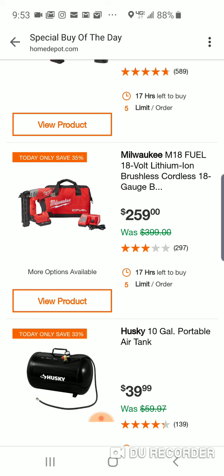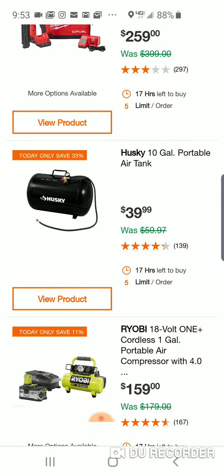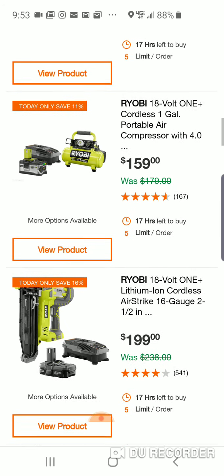Obviously we know about their framing nailers that are coming out. Here's a 10-gallon portable air tank, $40. Wow, $159 — now you do get the four and you do get a charger. But this is a one-gallon portable air compressor. It's been out around a year. I think bare tool it's $99. I'd probably get the bare tool rather than spend $160 on this.